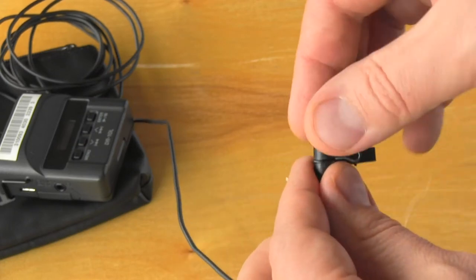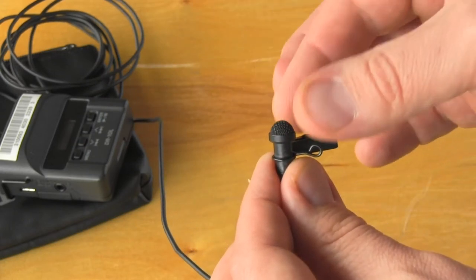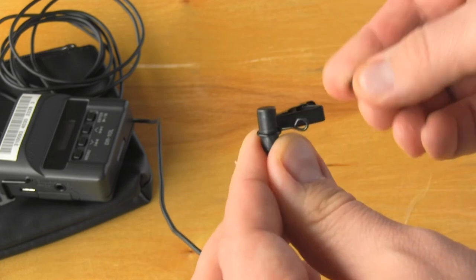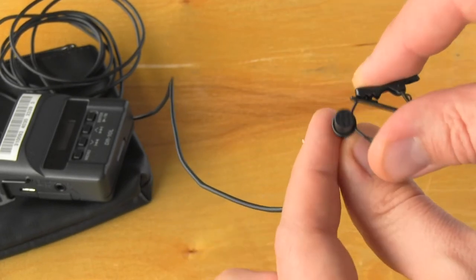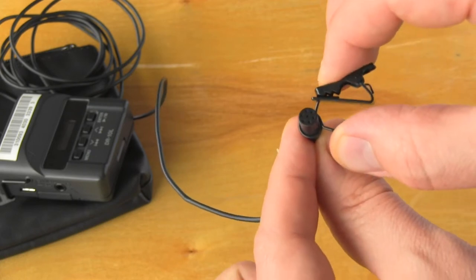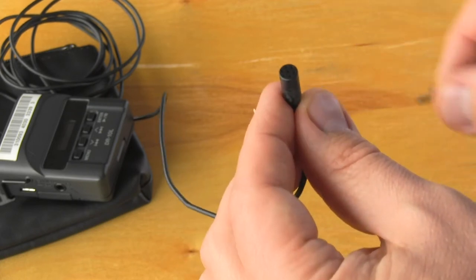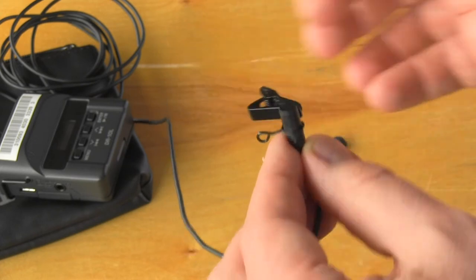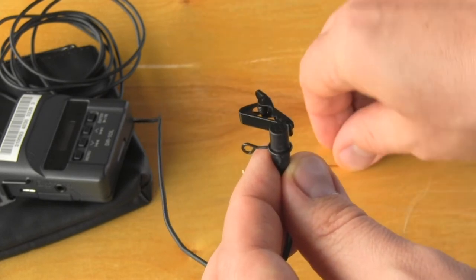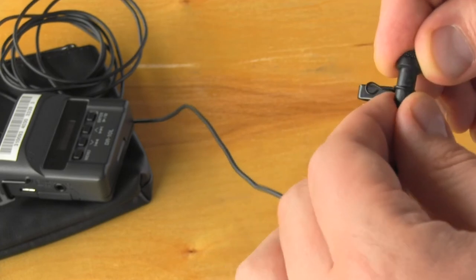This is the microphone itself, and the windscreen just pops off like so. To get the microphone out, you just have to gently pinch it and flip it around like so. As long as that's held in place, that's good. Then the windscreen needs to come back on.